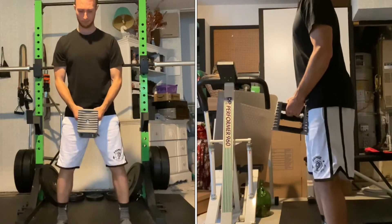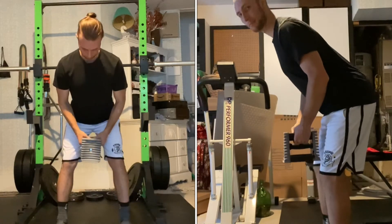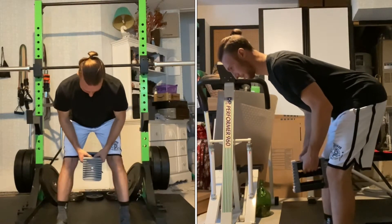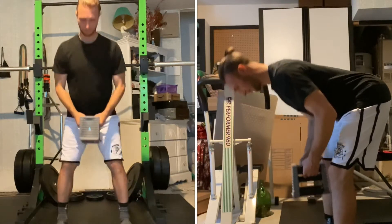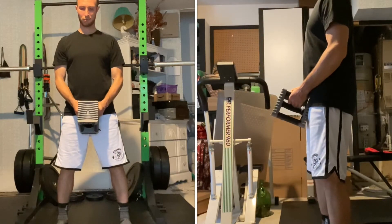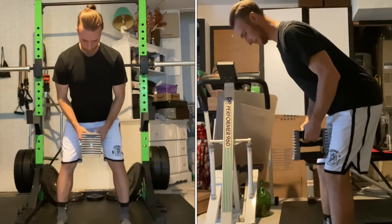Initiate the movement by pushing your hips back. Go down until chest is roughly parallel to the ground. In the bottom position, squeeze your glutes right before you go back up to extend your hips to the starting position.